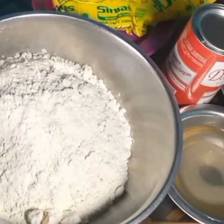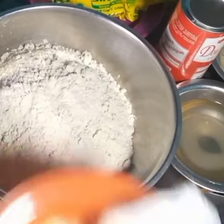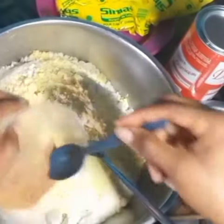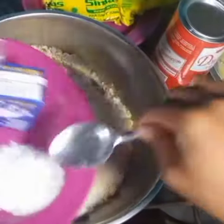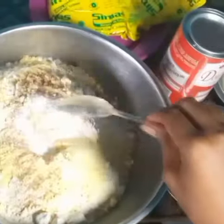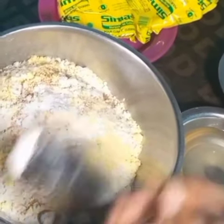Alright guys, we are starting to add our dry ingredients. Starting off with the milk flavor, then I'm adding nutmeg as I mentioned, and a pinch of salt. Now I'm adding the preservative, then baking powder — just a little. We don't need much baking powder so the dough doesn't over-rise.